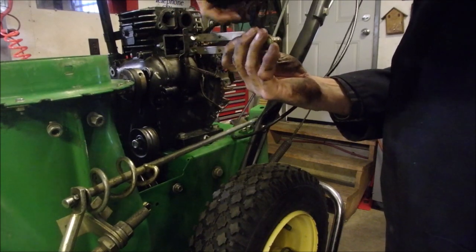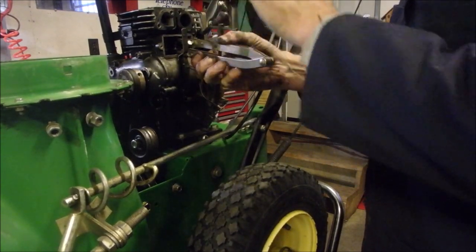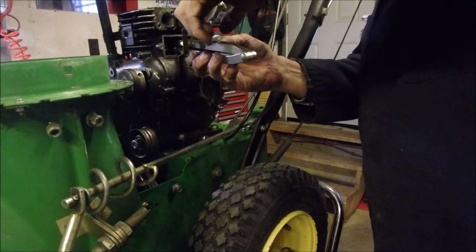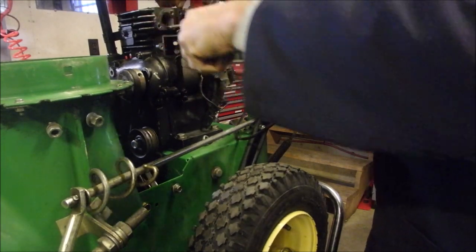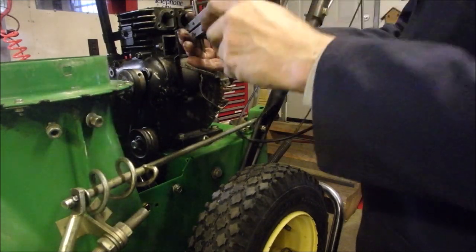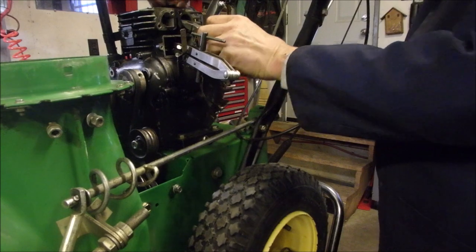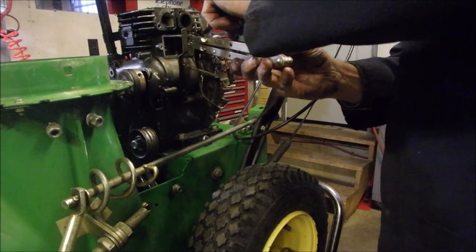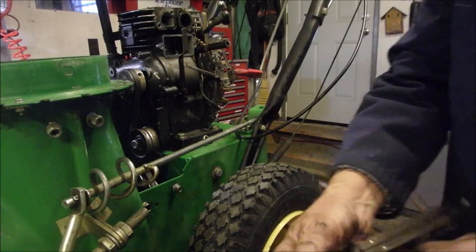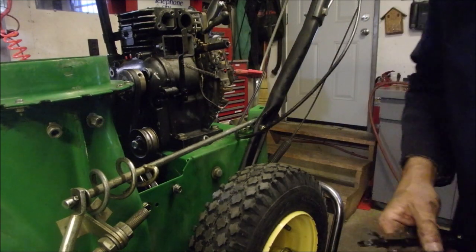It's been a while since I did this, man. I used to do power tunes all the time. That's the exhaust valve. We'll do both because we're going to lap them.